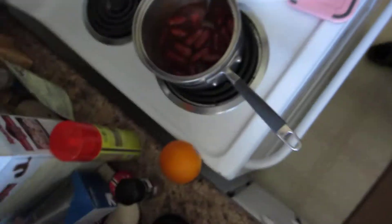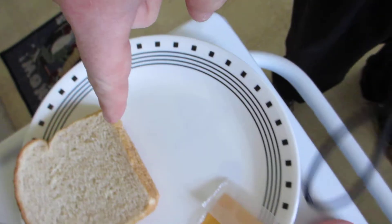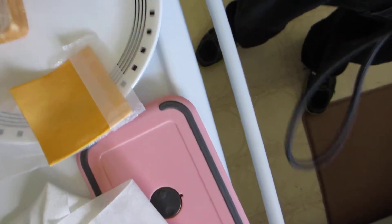Welcome to Cooking with Daniel. What we're going to do today is make us a sandwich. We're going to put these in here, and we're going to put them on this here bread, and we're going to put that cheese on it.